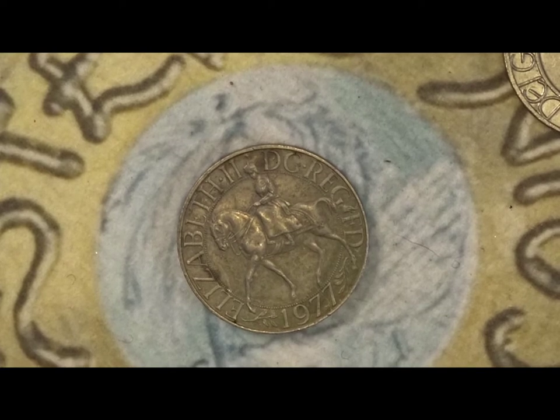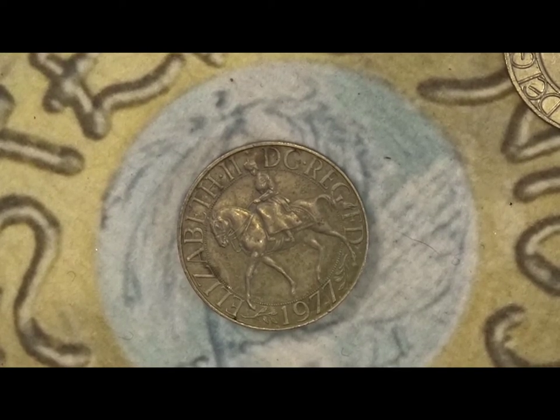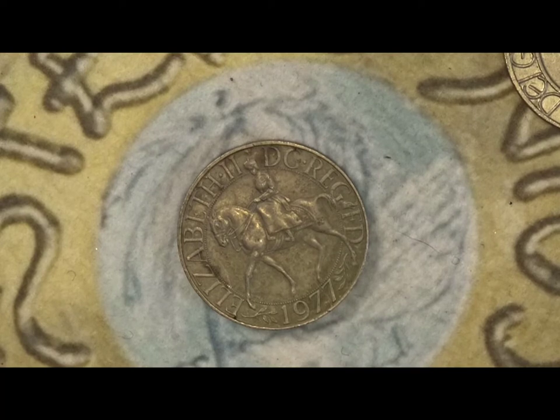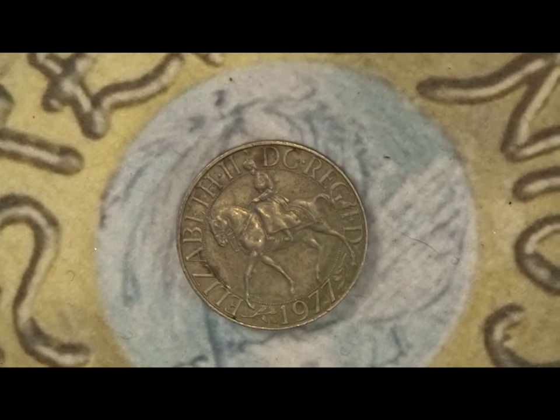Hello and welcome back. This is Steve at Bucks Coins and welcome to the channel. Today we're looking at the Silver and Golden Jubilee coins of Her Majesty the Queen, ascending the throne, and there are two coins.